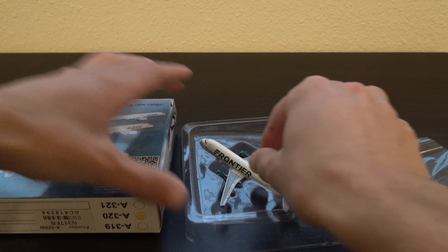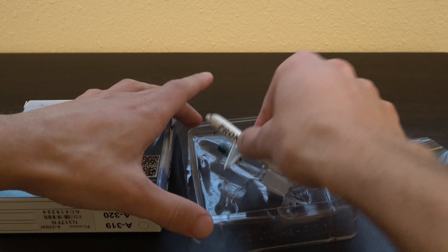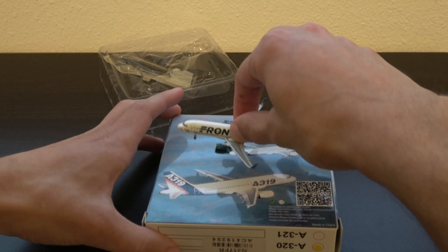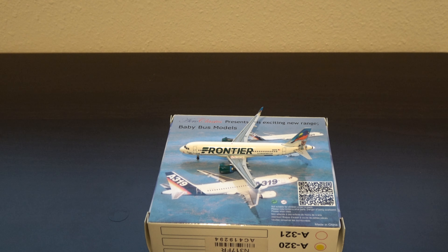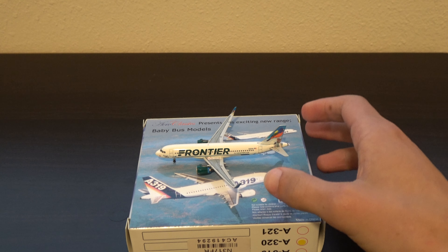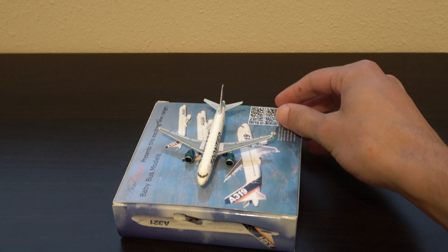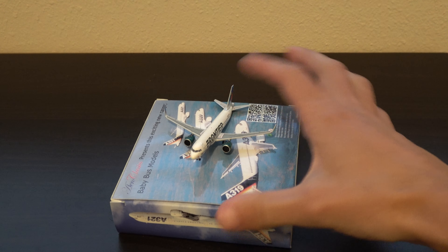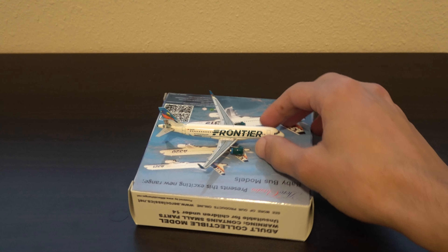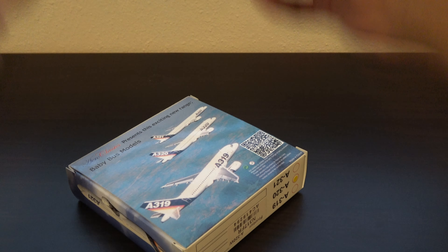Alright, so let's get this out. Well, gotta say that's pretty nice. So as you can see, got a Frontier A320neo and I'm just gonna take a look at this for a second.